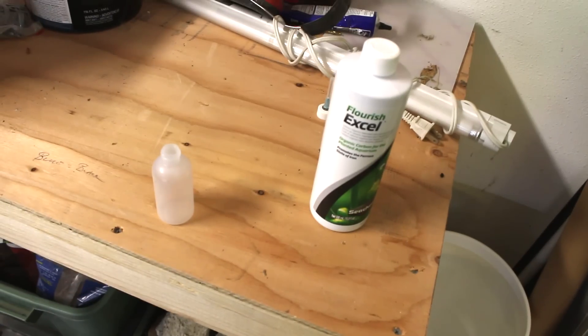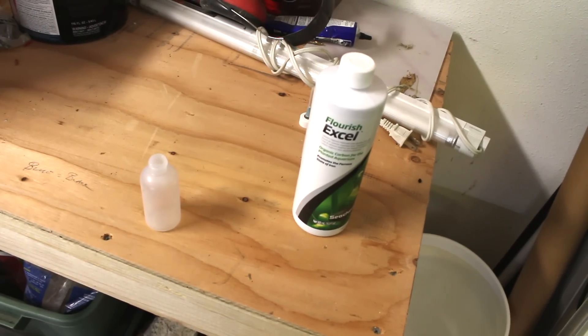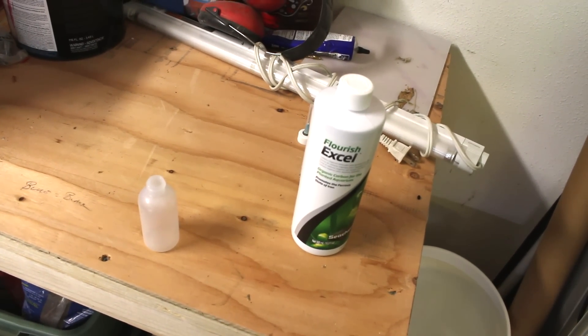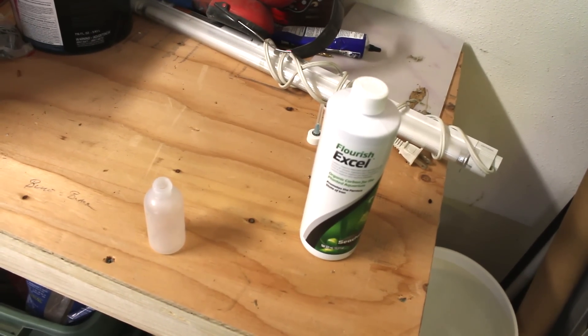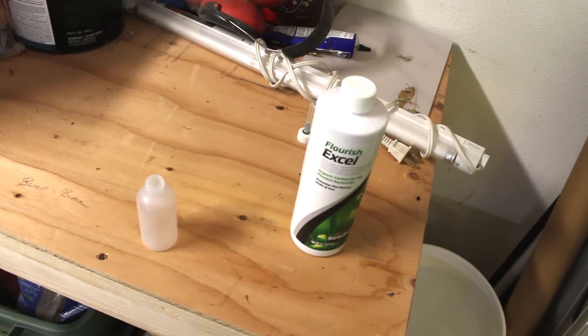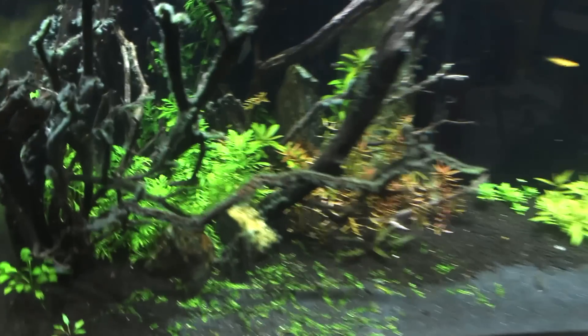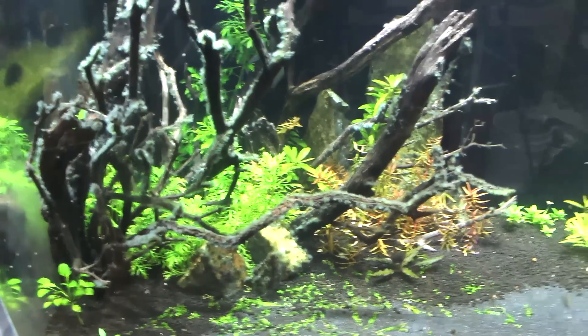What's up internet! So you'll remember the 180 has a bunch of black beard algae growing on the rocks, sticks, and driftwood. This is part one of treating for that BBA. My opinion on algae is that it's more aesthetic than anything else — it just shows you some imbalances in the water.